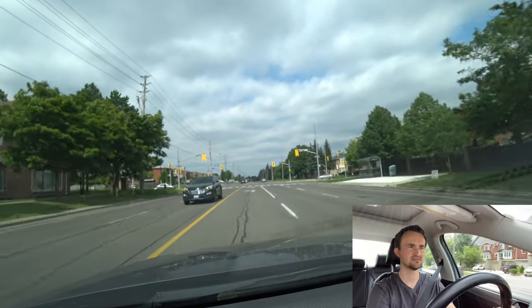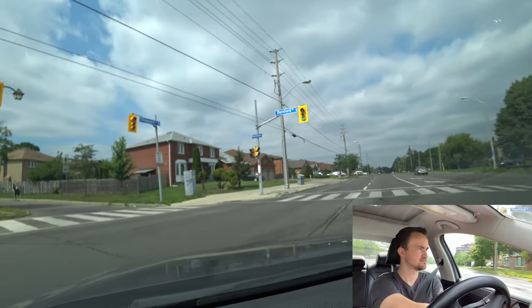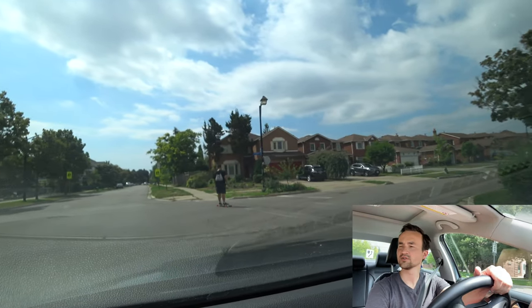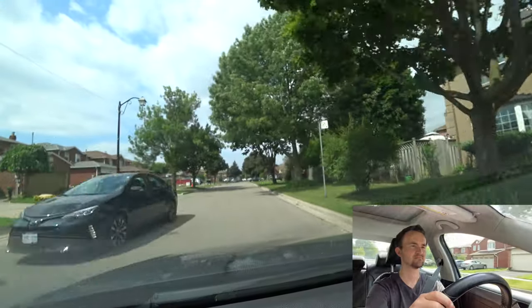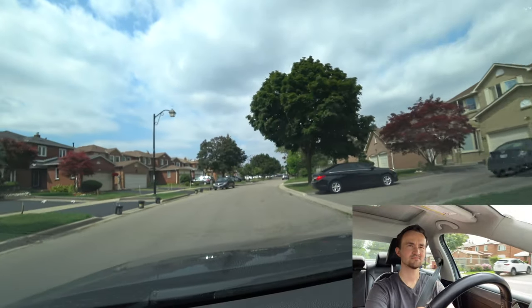The speed here is 60 on Darnfort Road, then speed limit is 40 in the residential area. Let's make a right at the first intersection to the right. Wait for all the pedestrians. Here the examiner will ask you to make a parallel parking. Keep going straight, speed limit is 40.